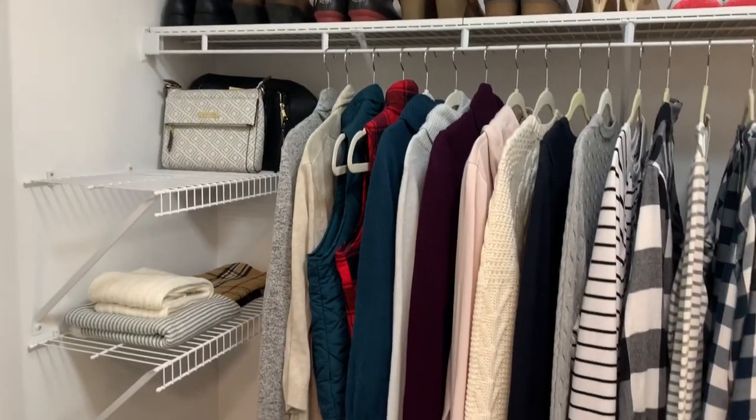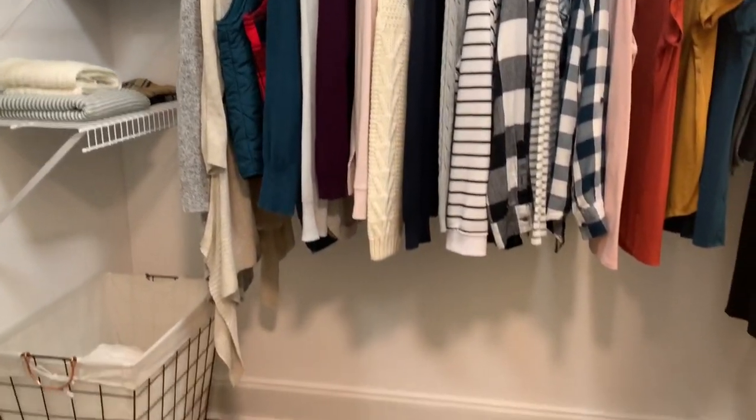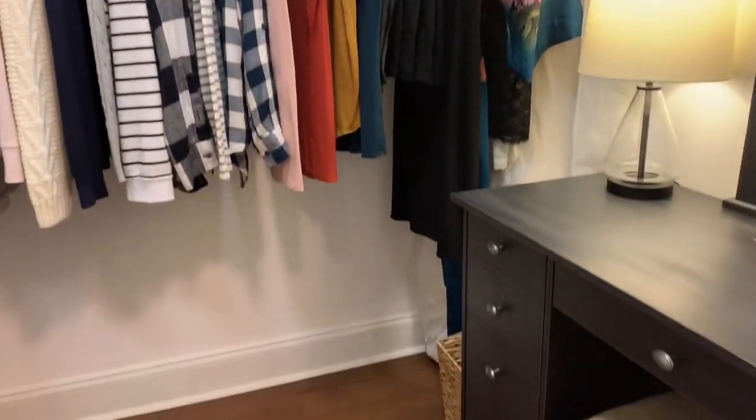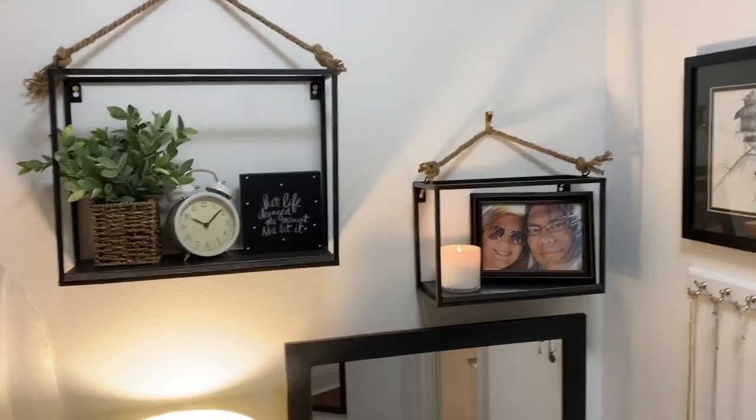Let's just look at this before footage one more time so we can appreciate this makeover. I'm so loving my new closet—it's such a clean and calm space for me to spend time in, get ready, and do my work. It was totally worth all the effort.